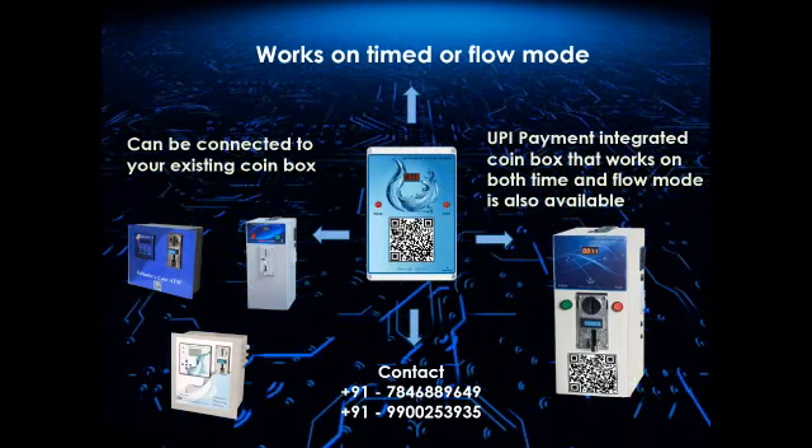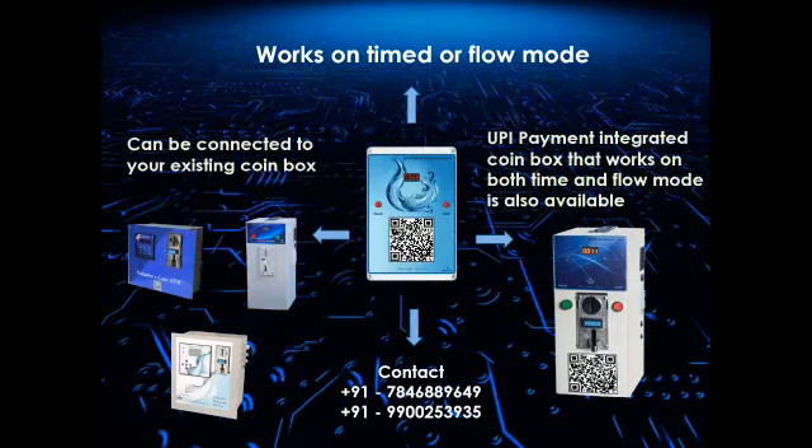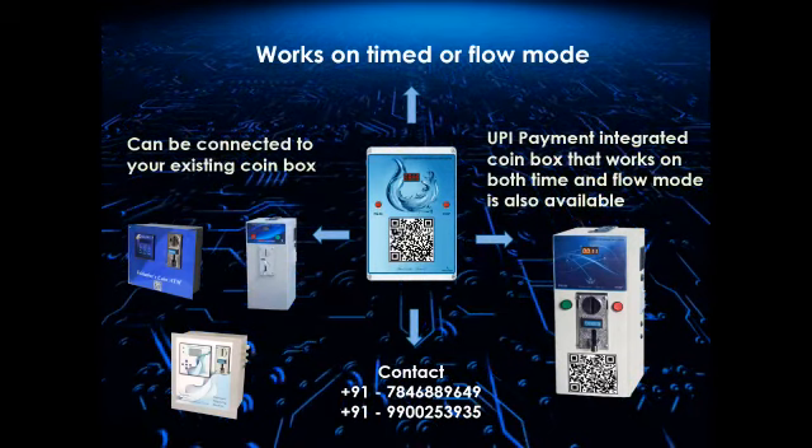For sales or more information, please contact us on 7846889649 or 9900253935.